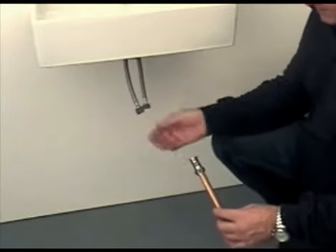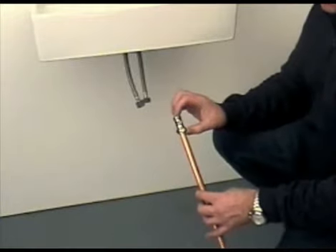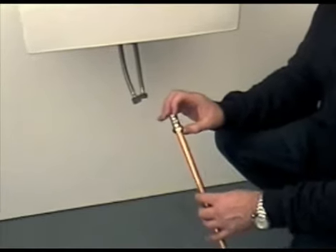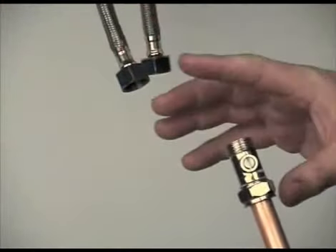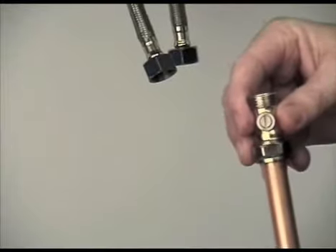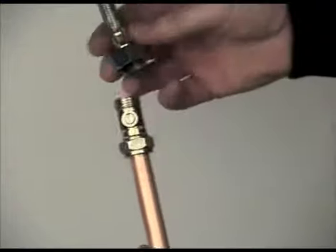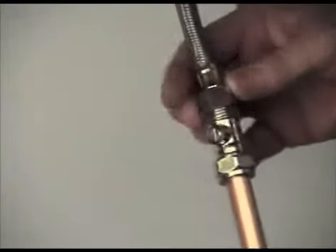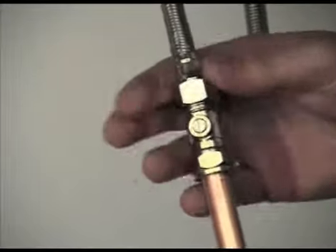We are now ready to connect the pipework to the tap via the flexible tap connectors. As water bylaws state, there needs to be a service valve at the closest appropriate point to the fitting to allow servicing of the product. This is a typical service valve, which is attached to the copper pipe, which will be the water supply. This is simply connected by turning the fitting clockwise by hand, and then tightening to a watertight seal using an adjustable spanner.